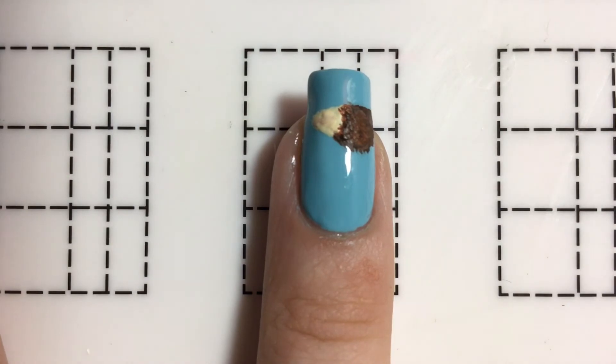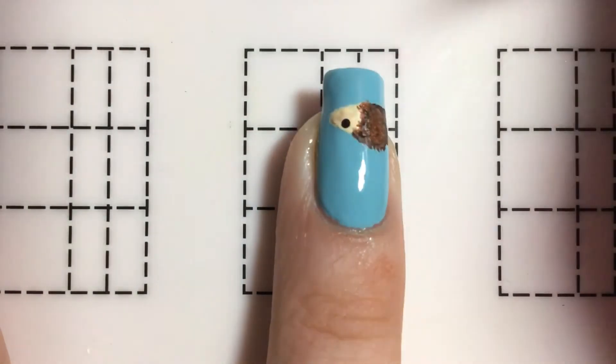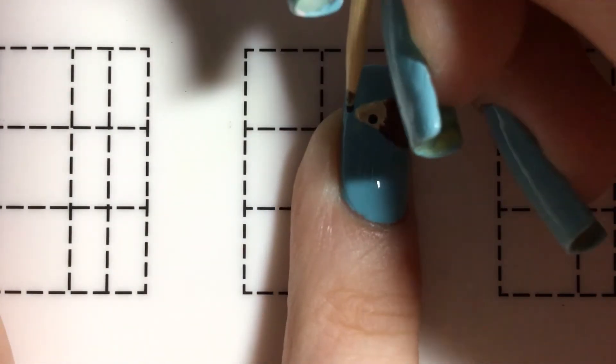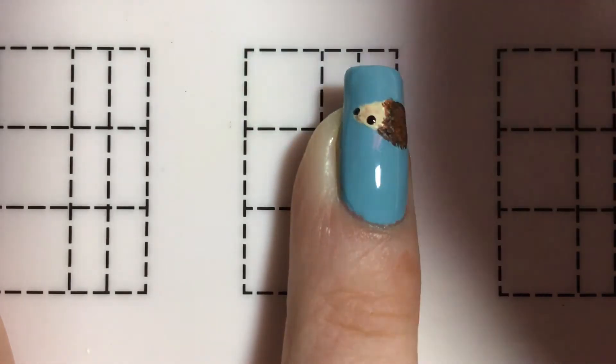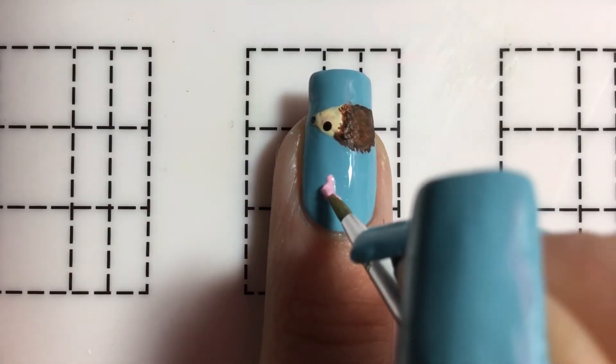Now for the face, I'm going to be using a toothpick in black acrylic paint with one dot for the nose. Now taking pink acrylic paint, I'm just going to paint a little heart off of it.